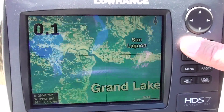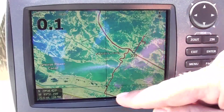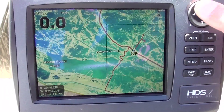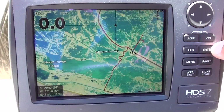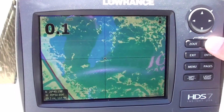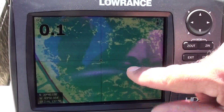You can see some routes that we ran this weekend when we were fishing. It'll keep all your routes for you. You can save your waypoints on it, and it's 100% accurate. It's almost impossible to get lost with this thing unless the battery goes dead.